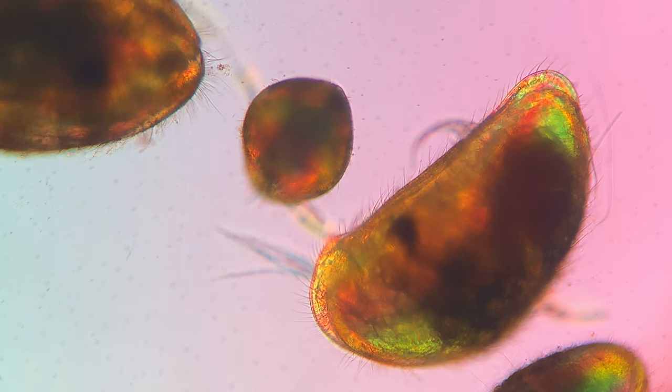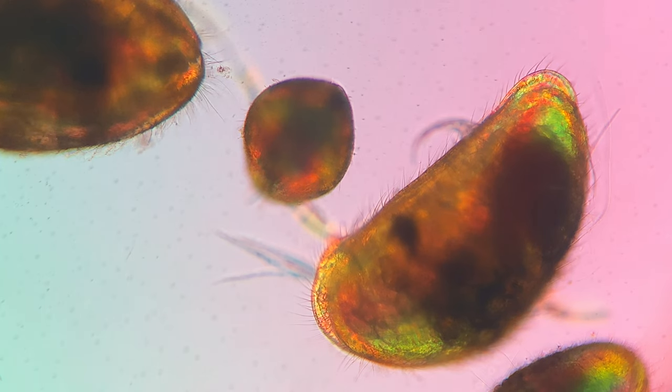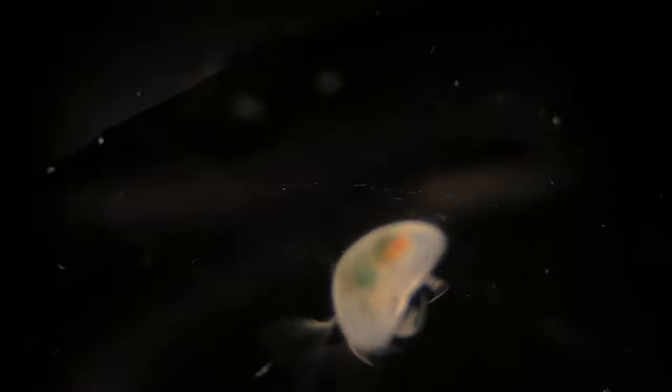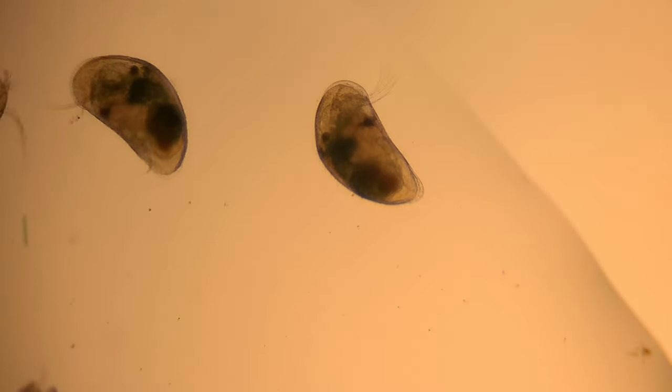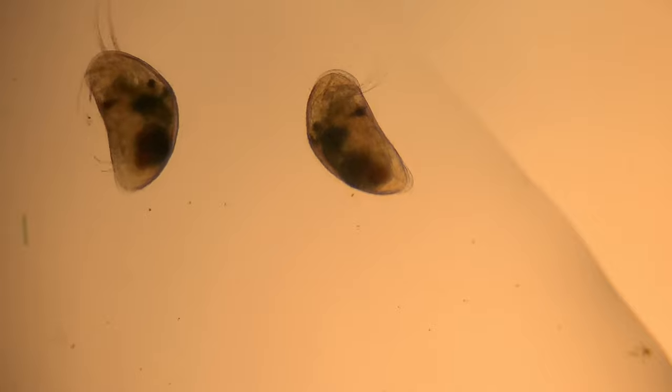They also have hairs that cover their body — you can kind of see them right here — and those are used for sensory purposes, helping them more than their eyes usually do. In fact, in a lot of cases ostracods are blind. Some have eyes and some don't. Sometimes the eye spot just takes in light, and in other cases the eye is like a compound eye, kind of like an insect.